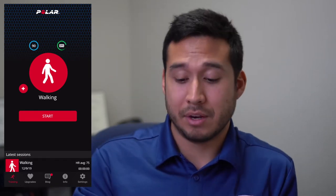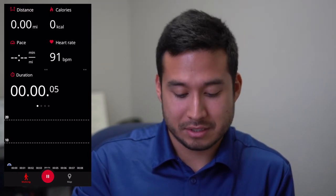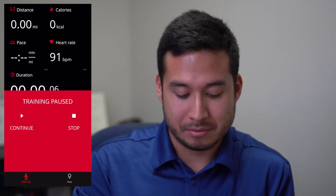If you look down at the phone, it has now found us. I'm about to go take a walk — my heart rate right now is 90 beats per minute. All I have to do now is hit Start, and that's it.